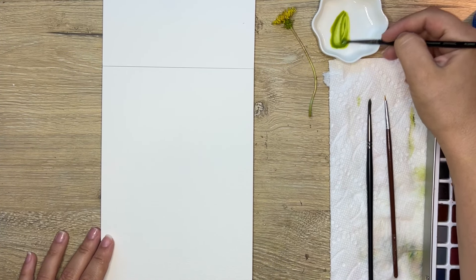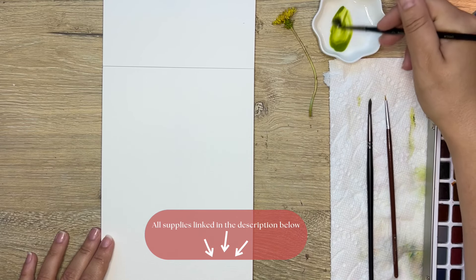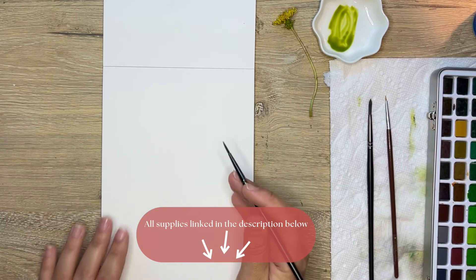Hi friends, welcome back to my YouTube channel. Today we are going to be painting some dandelions — we're going to paint some yellow ones and the puffy ones that you blow on and make a wish.